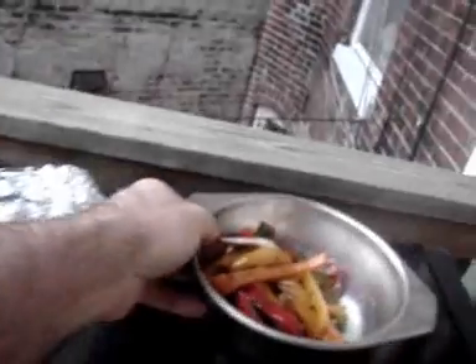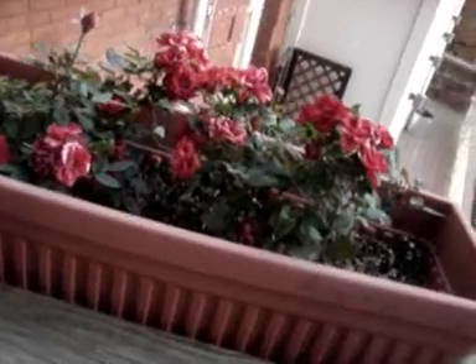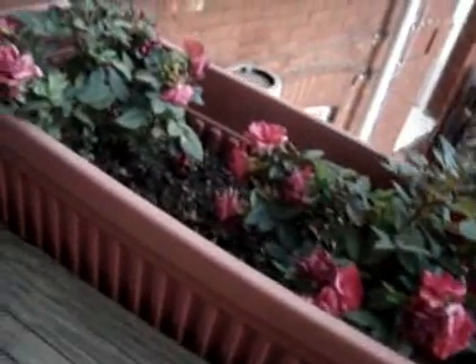I grill the chicken by what's called the indirect method, which means you turn the middle burner off and put those dudes right in the center — the big thick portion, the bigger ones of course, right on the middle. Close your lid, turn down the other burners to around medium, and leave them alone for 20 minutes. For the first 15 or 20 minutes or so, just set your vegetables and corn on top of the grill to let them warm up a bit. Then take a break and admire your flowers — these are from Safeway.